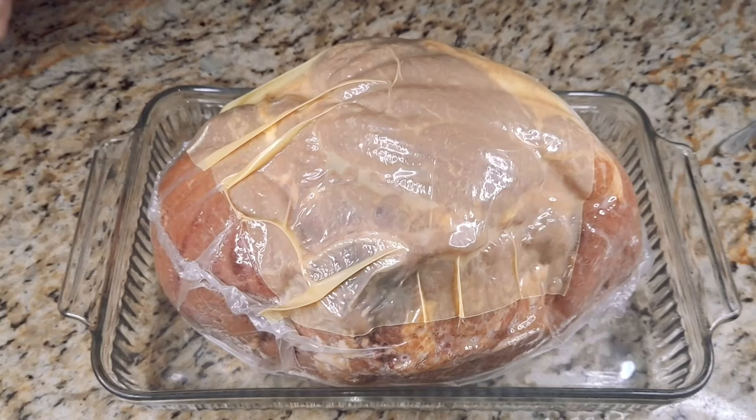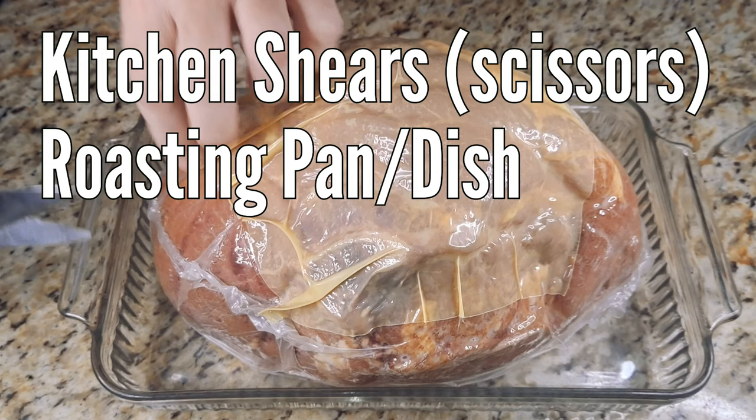DIY Gourmet presents Holiday Ham. In this edition, we'll be taking apart a holiday ham that is non-spiral cut and packaged.